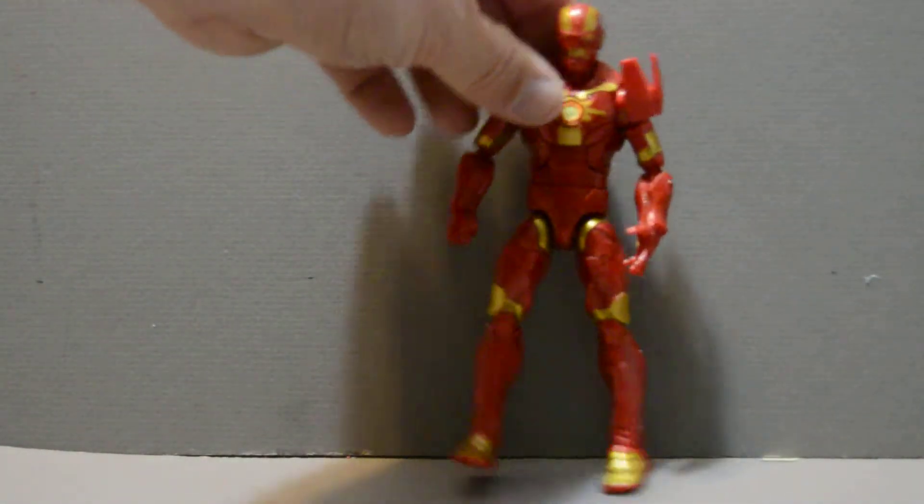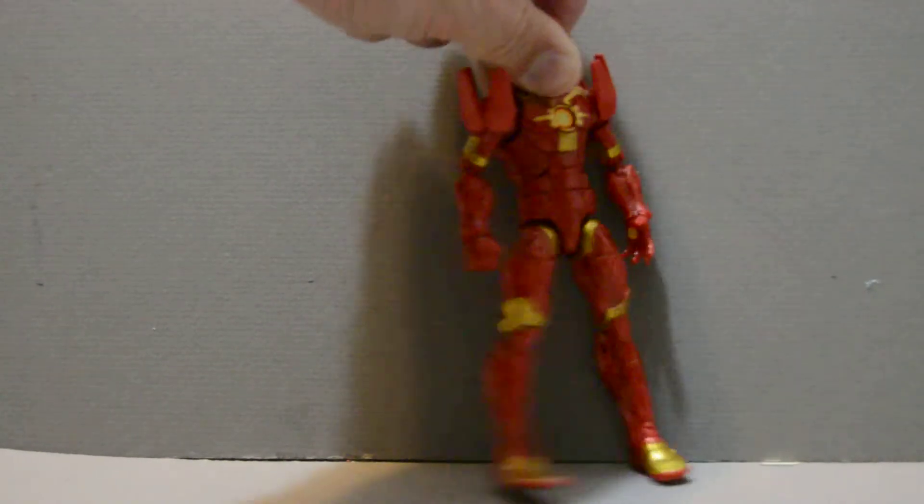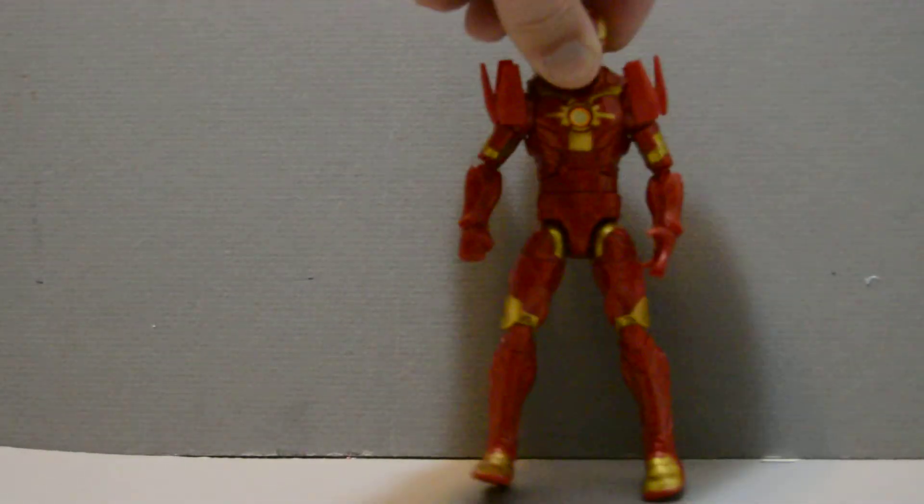It's also got the big chest hinge here, and it can turn here in the chest area. All in all, it's pretty standard. Head's on a swivel joint. Pretty good.